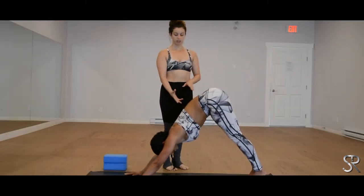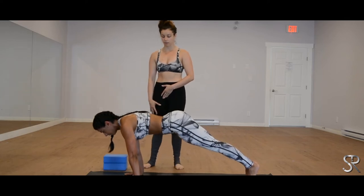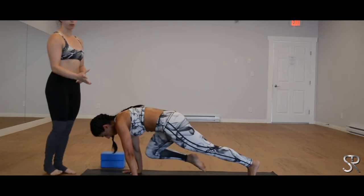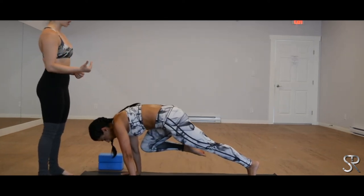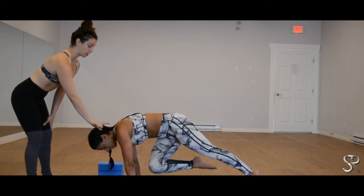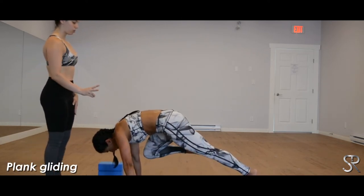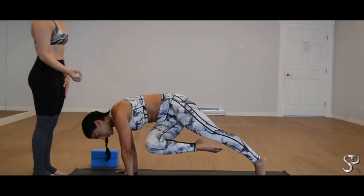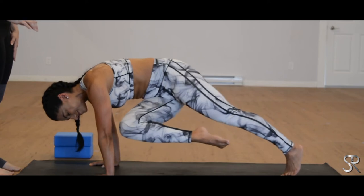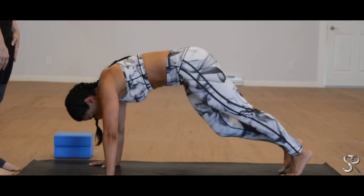Inhale, coming into your plank. Shoulders come forward. Core is engaged, suck the belly in. Now draw your right knee towards your right elbow. Similar to what we did before, but instead of transitioning through the downward dog, we're just going to glide the right knee over to your left elbow and then back to the right. Two more — over to the left, breathe, back to the right. One last inhale, exhale, flip it back. And release, press it back into your downward dog.